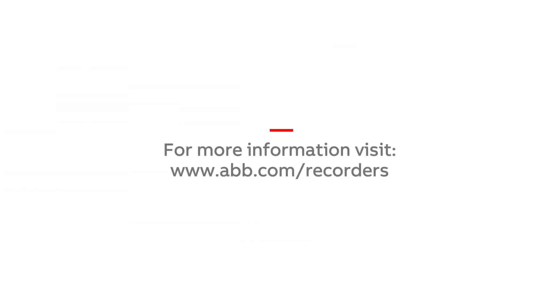Thank you for watching this video. For further information on ABB's recording and control products, please visit www.abb.com/recorders.